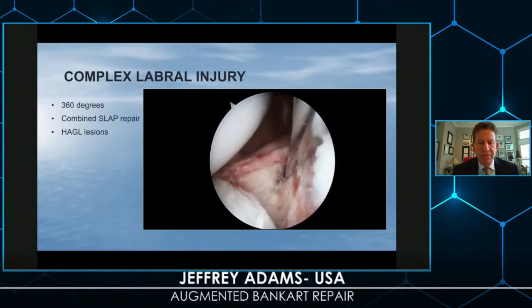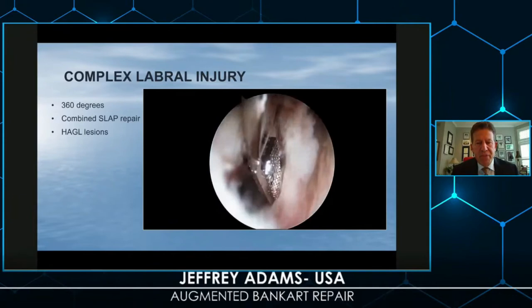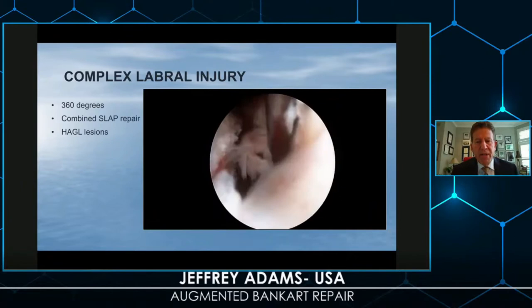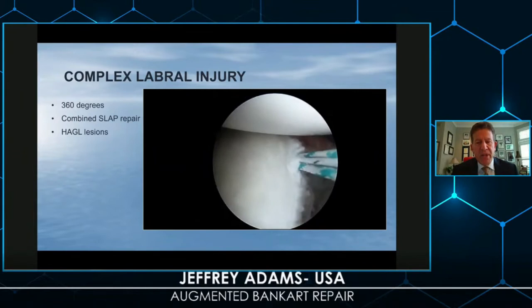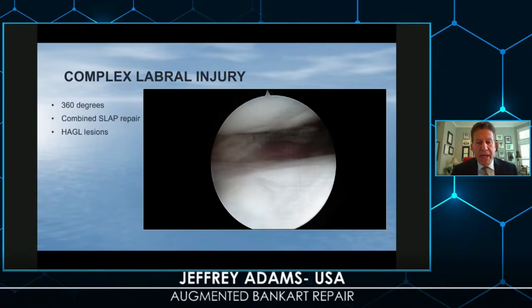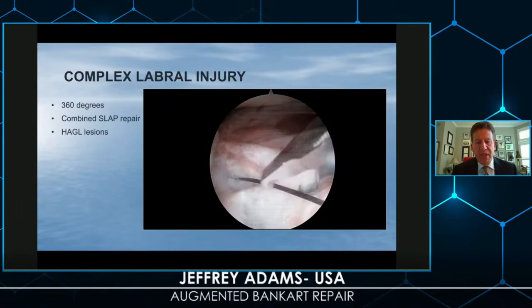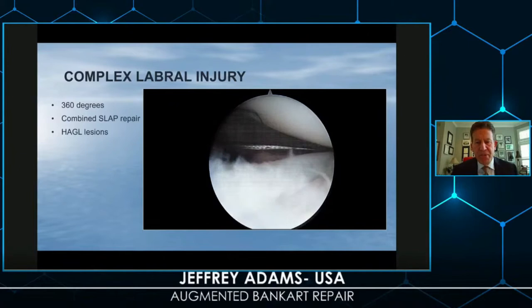This is a left shoulder in lateral decubitus. I'm mobilizing the tissue — I may even see the axillary nerve if I go inferior enough. I prepare the glenoid, and if there's a little bone in that tissue, I bring that up as well. I can place my anchors on the anterior articular cartilage or anterior inferior. I also utilize the posterior portal to grab the inferior pouch. It's important to reduce the pouch inferiorly, because this becomes anterior with the arm in provocative positions.